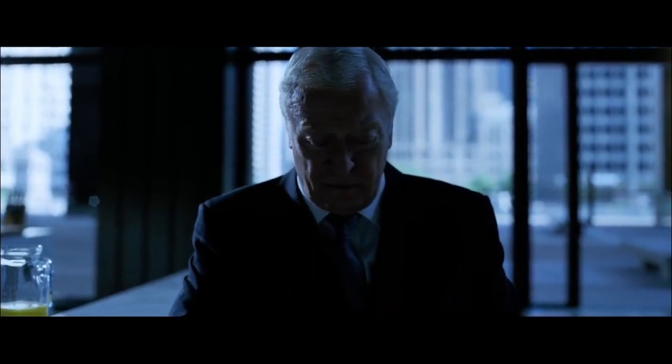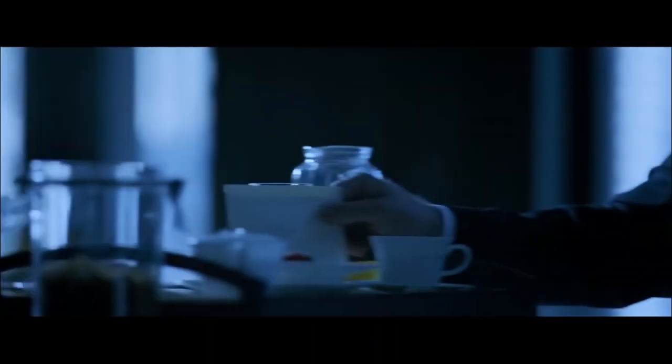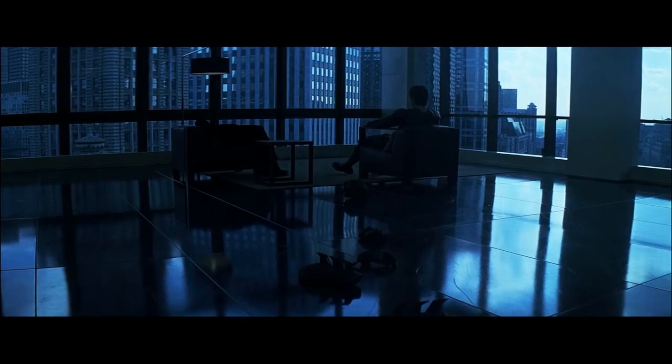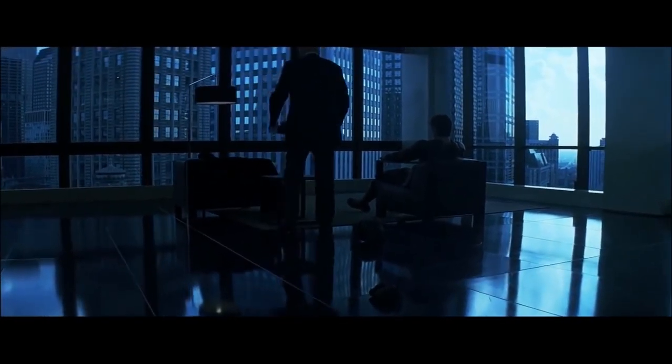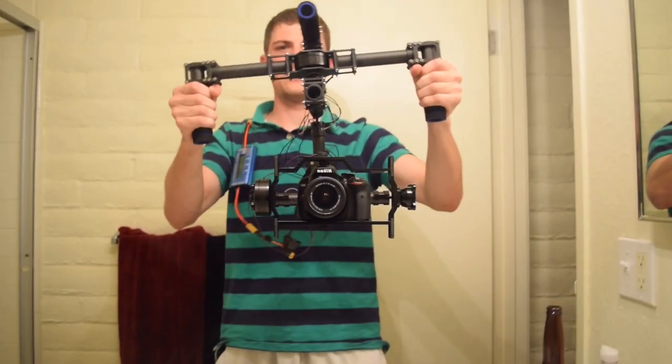Hey guys, here's a clip from the movie The Dark Knight. These shots utilize either a push-in trolley or maybe a camera gimbal to push in the camera slowly. I really like these kind of shots and I wanted to recreate these with my camera for some of the videos that we make.